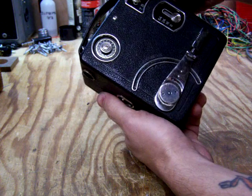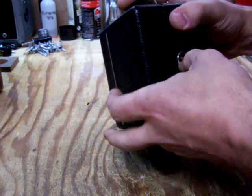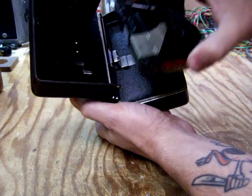Run it again at 8 frames. That should be plenty. And the mark is gone, indicating that the film advances as the motor is running.